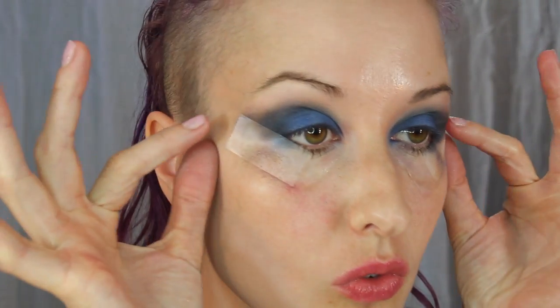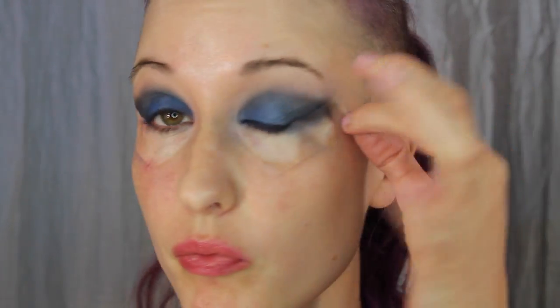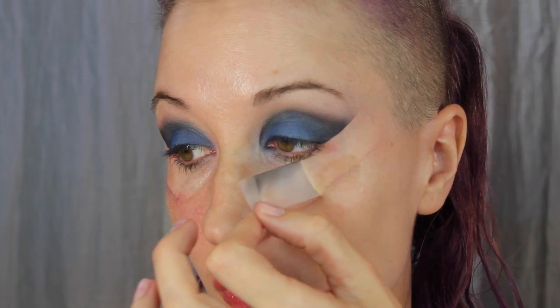Now it's time to take off the tape — and voilà, you have a nice crisp line! This is also a very easy way to get winged eyeliner. Now take a makeup wipe and clean up any fallout or excess on the under-eye area. This is why we did the eyes first instead of the foundation.